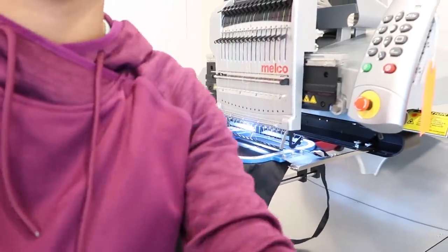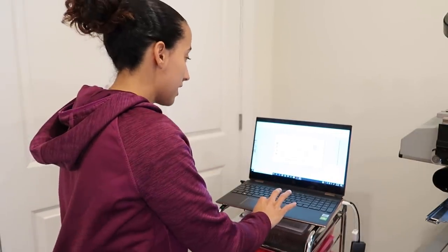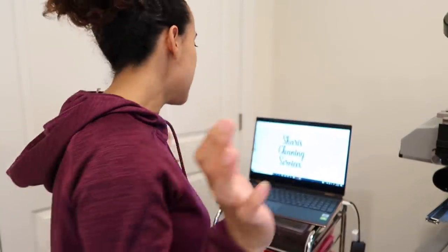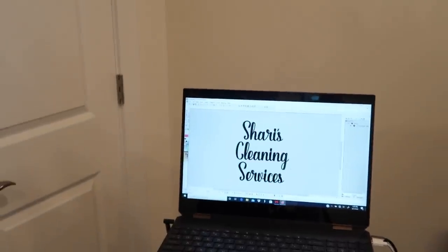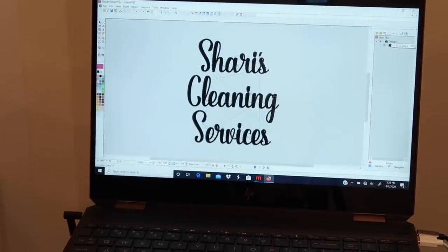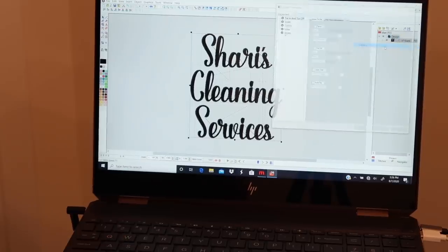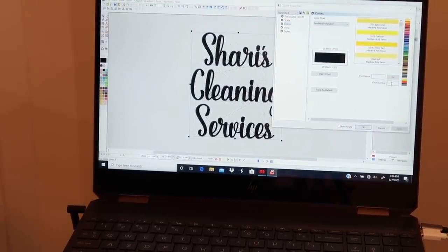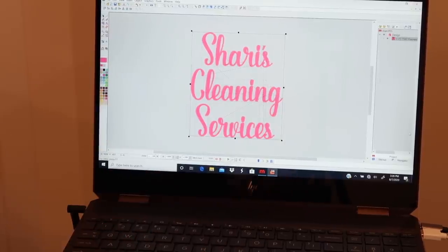I just called Sherry and had her re-approve the design, making sure everything was spelled correctly. She's approved it, still wants hot pink, and said please make it as big as you can. Here's the design in Melco's software. All I'm going to do is change the color to hot pink - my Melco is set up with Madeira colors. The color is 1597, so I'll right-click the color option, all the Madeira colors show up, I look for number 1597 and boom - it changed the color.